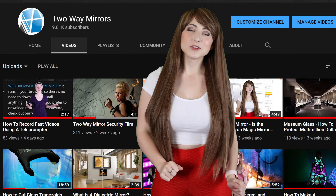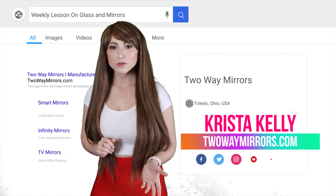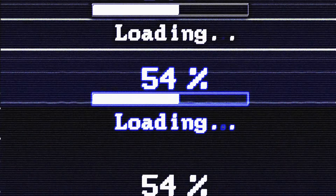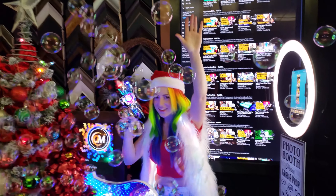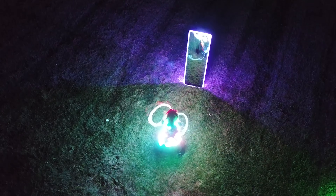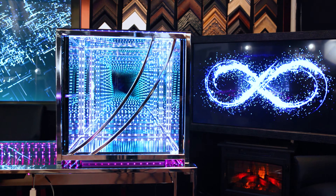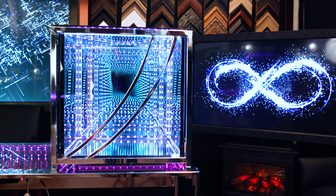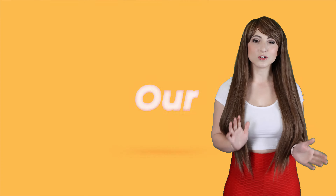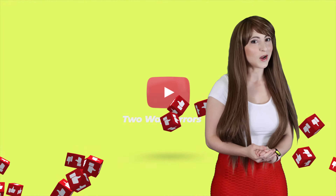Hi, I'm Krista, Mirror Geek with Two-Way Mirrors. Every week we bring you new lessons based on our experience in manufacturing optical glass and mirrors. Hit that subscribe button to stay tuned for our latest guides and take a moment to smash the like button for the YouTube algorithm.